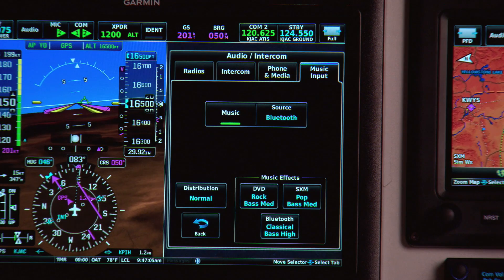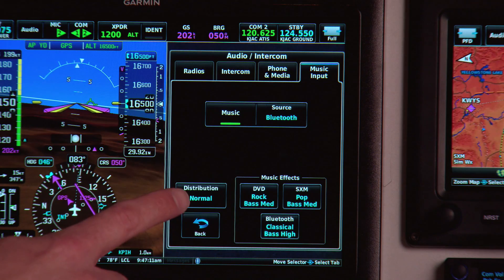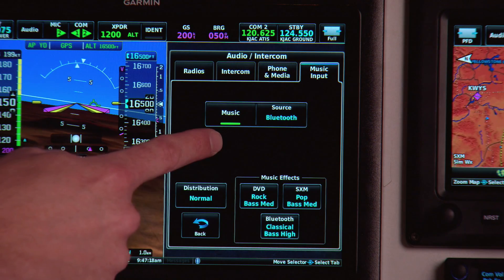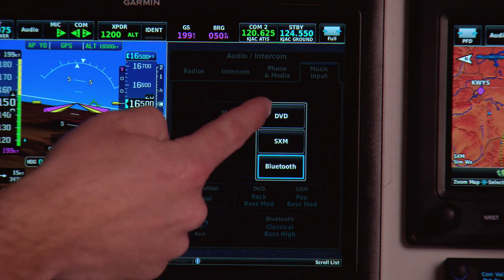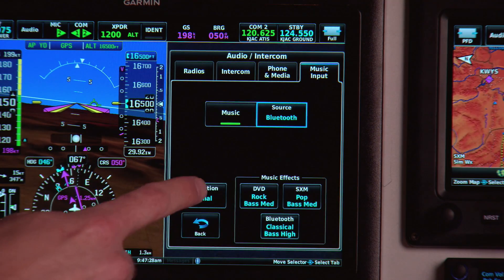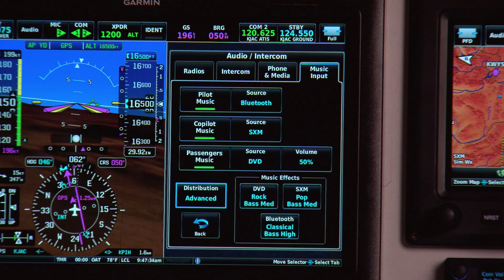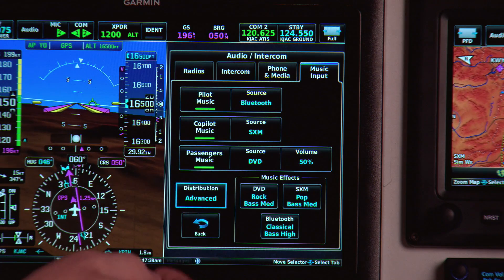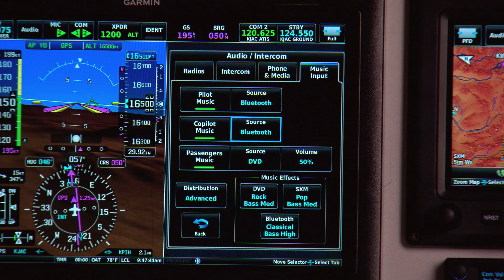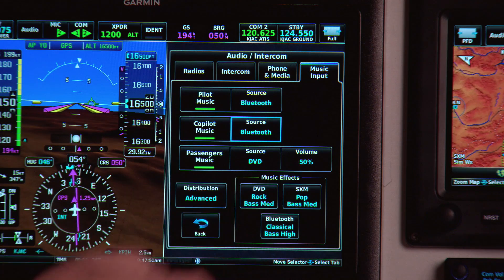Over on the music input tab, this is where you control the music distribution and the extra music effects that the audio panel has. Right now it's set up in normal distribution, so all of the positions in the aircraft are going to follow the same audio source selected for the pilot. If I turn the music on or off, or change the source from Bluetooth to Sirius XM or another input like a DVD player, everybody's going to hear the same thing. If I change the distribution to advanced mode, now I can independently control the positions for the pilot, co-pilot, and passengers. So the pilot could listen to Bluetooth music, a passenger might switch to Bluetooth to hear the same thing, and passengers in the back could be watching a DVD. I can turn audio sources on and off and adjust the music volume.